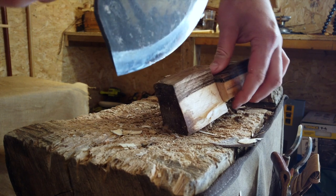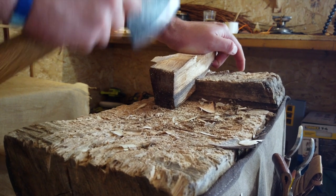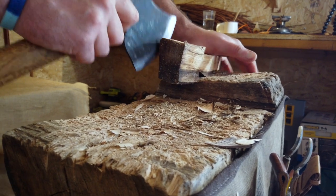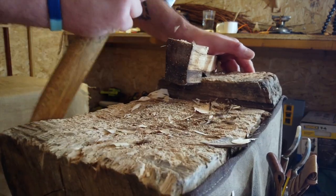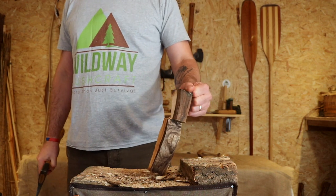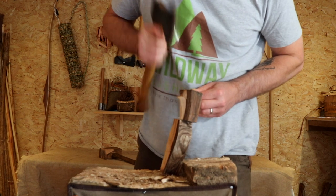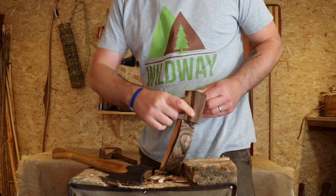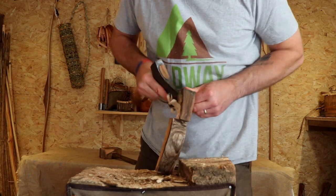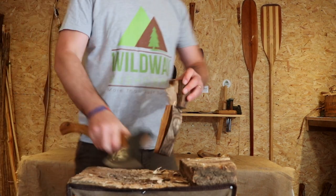Turn it over, coming at it from the other side. The idea is to just take your time with this, come in at that angle, and then being very careful — I've left myself a good hold here. I like to come in from the top nice and steady. A really sharp tool is really useful so you're not having to put in loads of really hard hits.